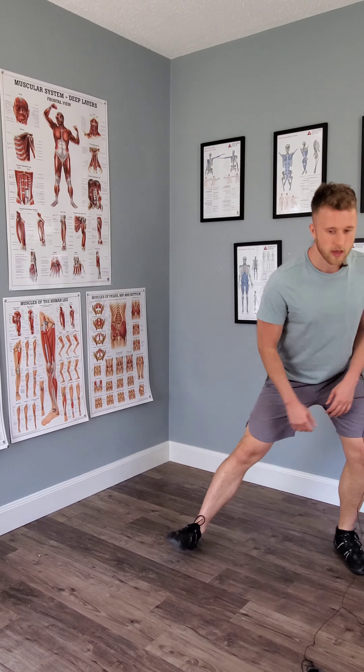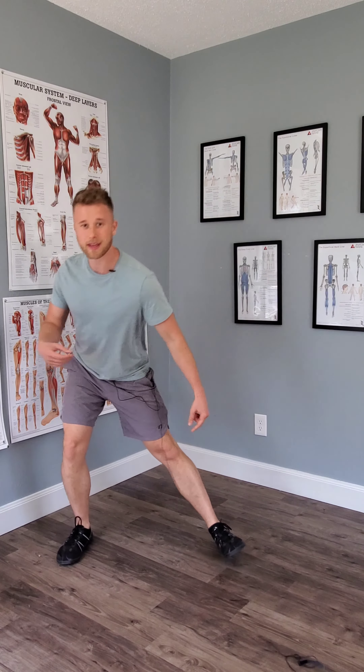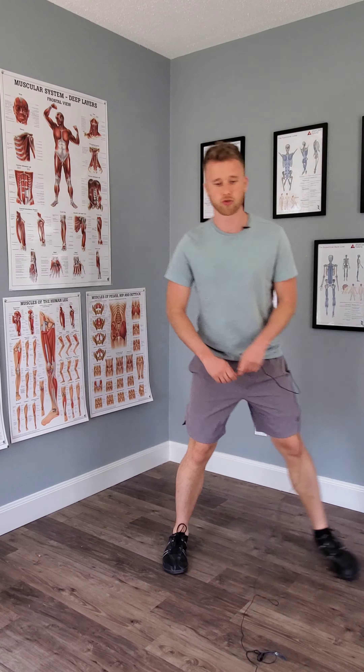Play with pulling the foot up — see which one feels better for you. You should not feel the knee ever poking in at any point, and it should feel very safe. You should really just get a nice stretch. We're making the inner leg muscles like a rubber band — stretching, pulling, stretching, pulling.